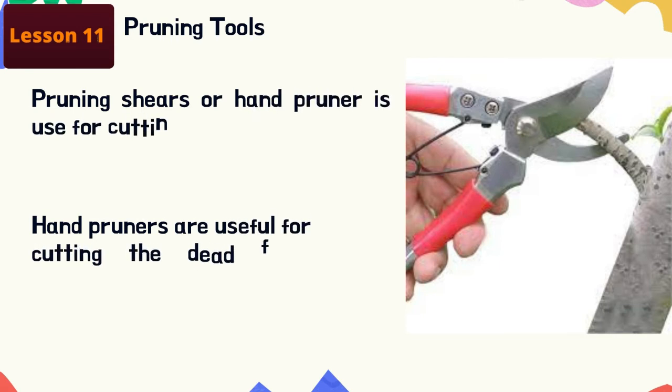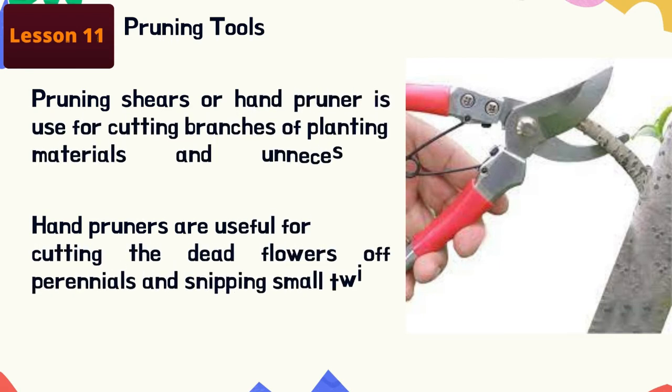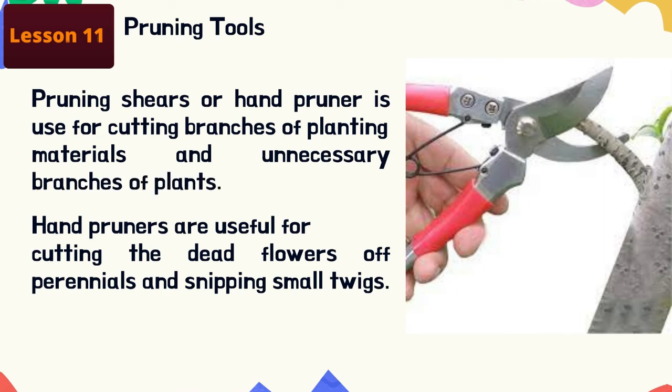Pruning shears or hand pruners are used for cutting branches of planting materials and unnecessary branches of plants. Hand pruners are used for cutting dead flowers off perennials and snipping small twigs. Never use a pair of hand pruners on branches or sticks larger than a half inch in diameter; while your own strength may make the pruners cut through the branch, you risk twisting the blades out of alignment.